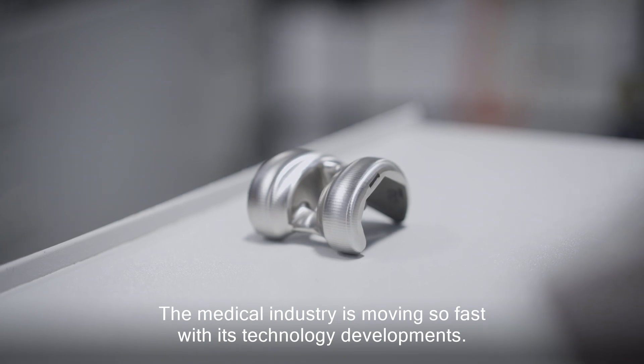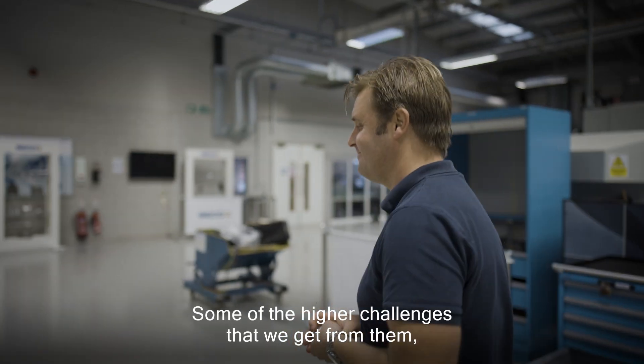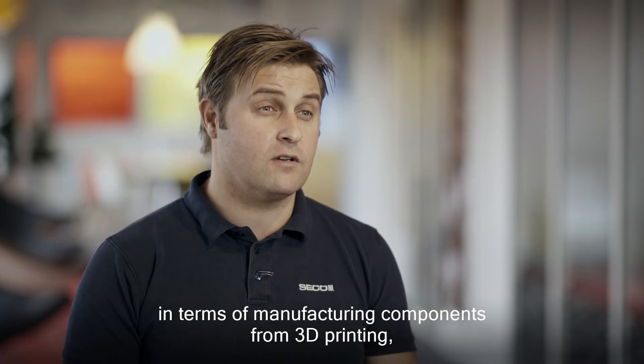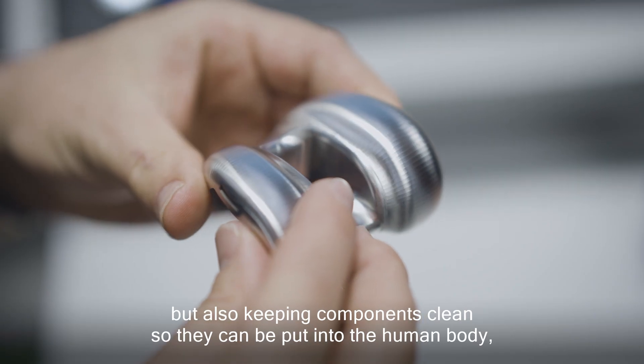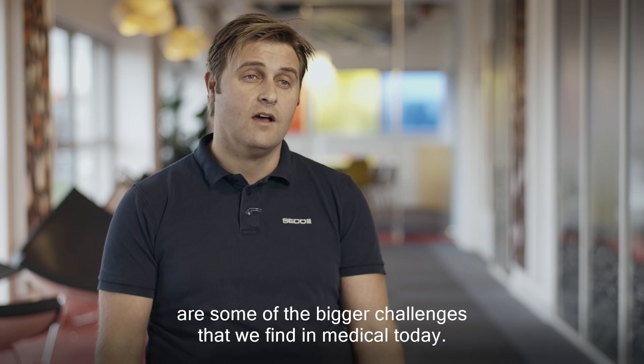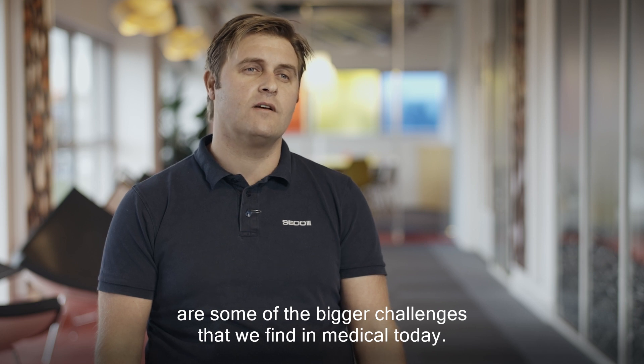The medical industry is moving so fast with its technology developments. Some of the higher challenges we get in terms of manufacturing components from 3D printing, but also keeping components particularly clean so they can be put into the human body, are some of the bigger challenges we find in medical today.